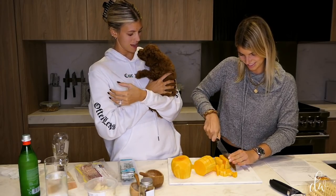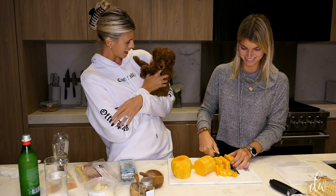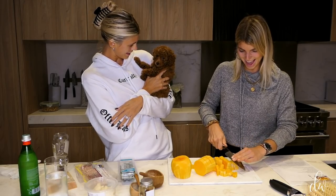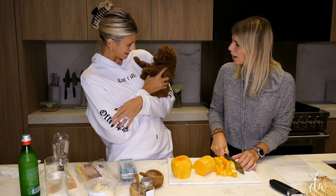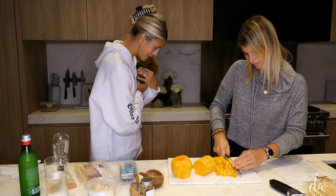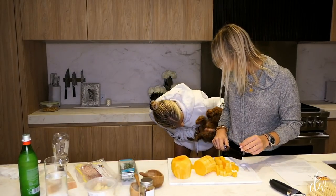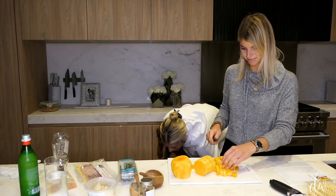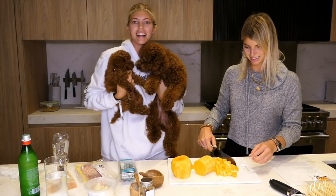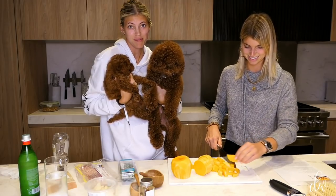She is three pounds and growing like a champ and we just got her last night. So we got two babies — Winston's never felt so big in his life. Winston, what do you think of Harper?